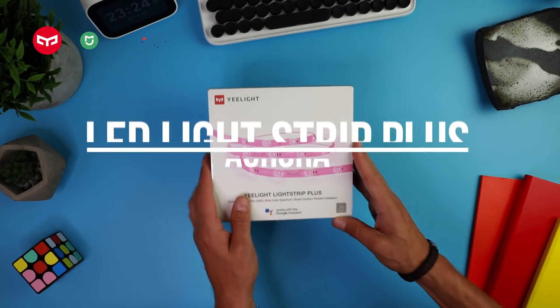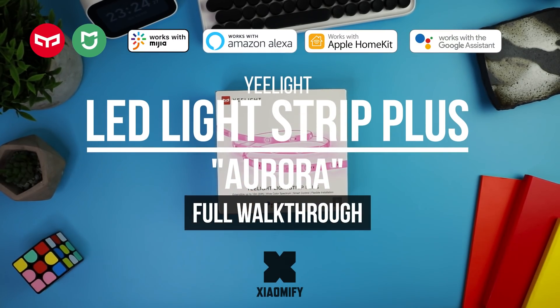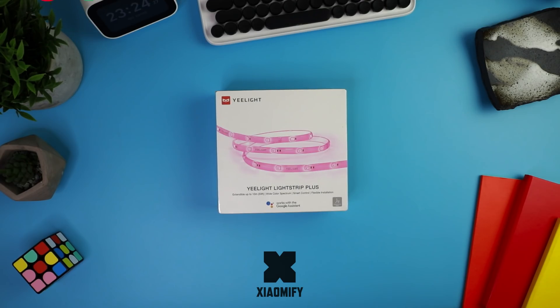Today I'm looking at the new Yeelight Aurora Light Strip Plus. It's been out for a little while, but there's some new things going on here, like Apple HomeKit support. This has also been added to several other Yeelight products, which I will cover as well, so let's go.